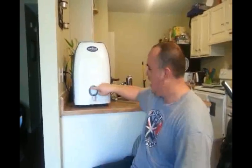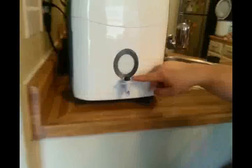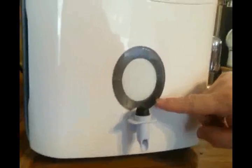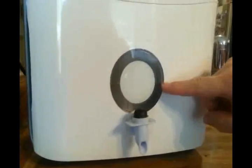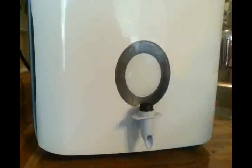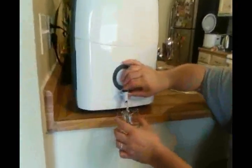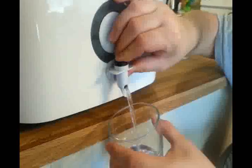What we love is that it actually has a meter that shows you how much water you've produced here on the front. It shows you that we've been running it this morning and this is how much water we've actually collected. So if we ran it the whole day it would fill up a couple of times. And the great thing is it has a dispenser right on the front so that you can actually dispense the water right into your glass.